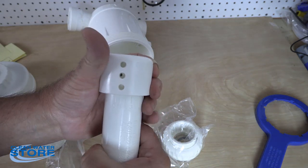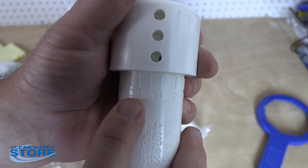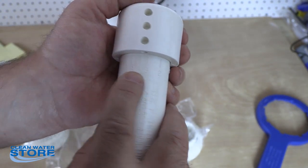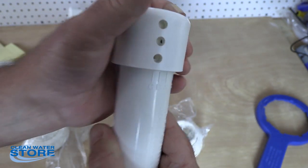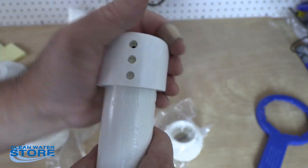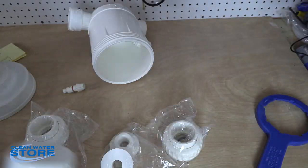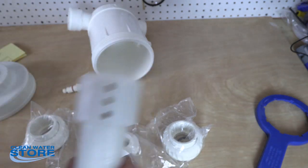You want to set it on the correct hole. There are different numbers and letters here — 3, 2, 1, and C, B, A. Depending on where you line that up to the hole, that's going to determine the amount of chlorine you get at every pump cycle. You'll use this to figure that out after you calculate your iron level, your pressure tank size, and all those variables — then you'll know where to set it.